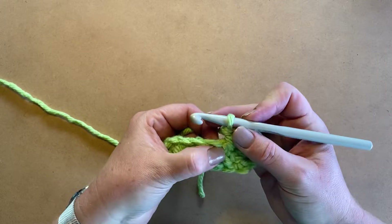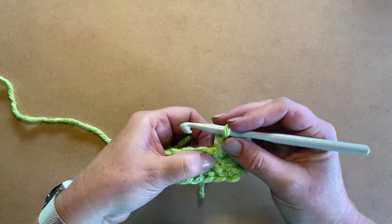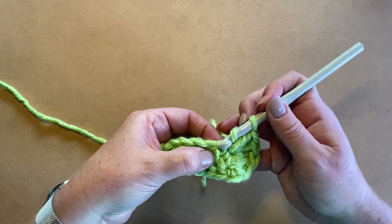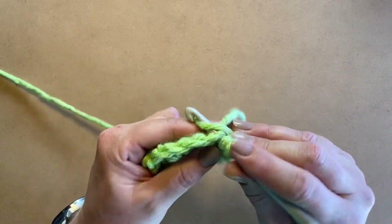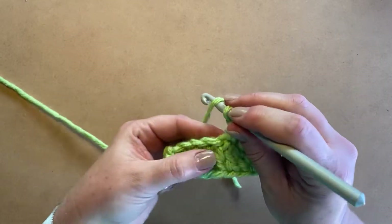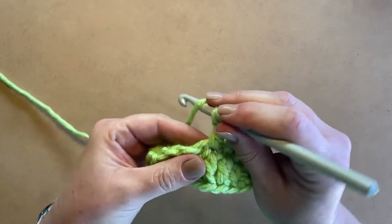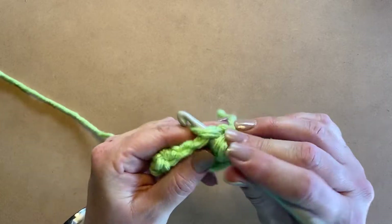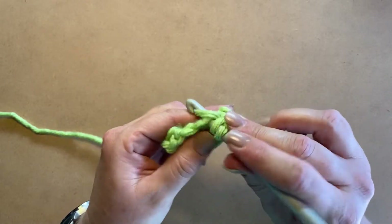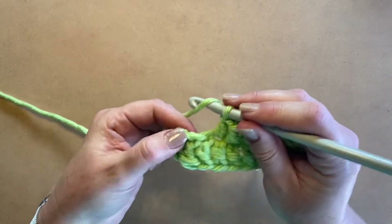Very easy. Now we're going to do the same as on that side — work a double crochet all the way down. You'll see the wool crisscrosses here; I usually work just under that crisscross. It naturally makes a hole and that's where I work into. You're going to do your double crochets all the way down under each crisscross until you once again get to the second last one, and then we end off by making our last three double crochets, which will equal six in that last hole.